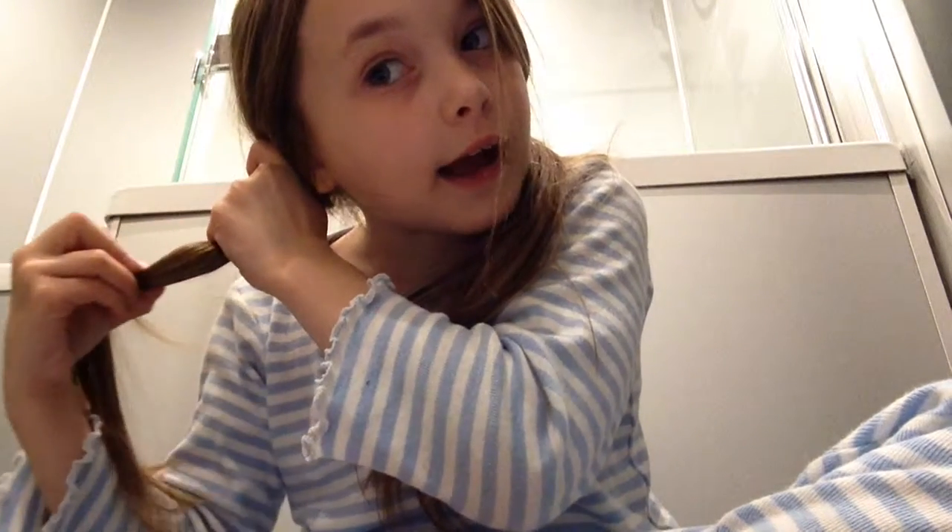Hey guys, welcome back. Sorry for my hair — that is what this video is going to be about. I'm going to be doing how to do nice cute pigtails. I've obviously had these in for a really long time, so let's get on with the video.